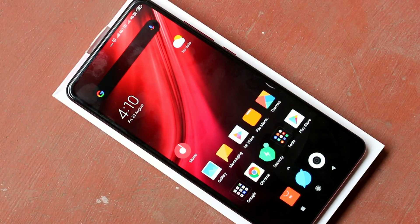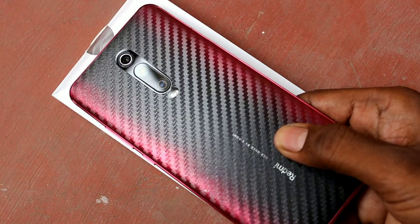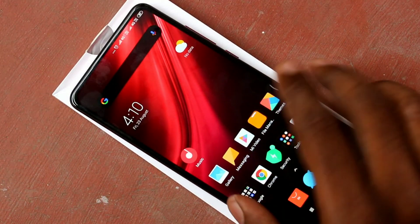Hello friends, welcome to 5 Minutes Tag. This is Redmi K20 Pro Smartphone. In this video, you will learn how you can register a fingerprint in Redmi K20 Pro Smartphone.